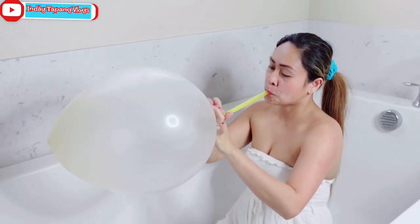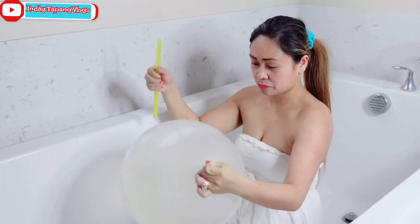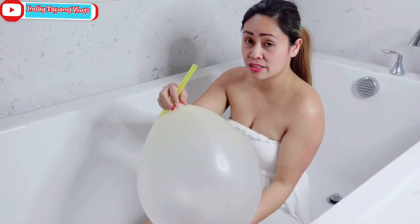So here we go, guys — this is the start. This is 36 inches.